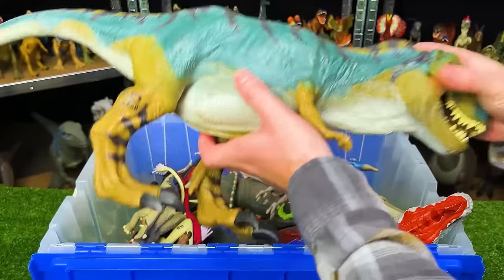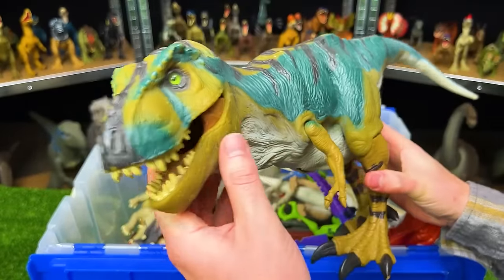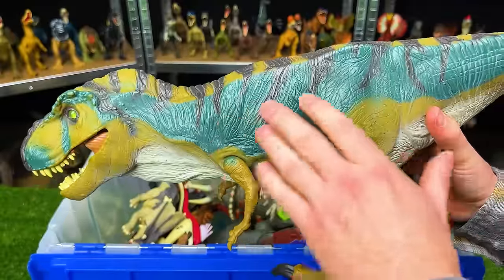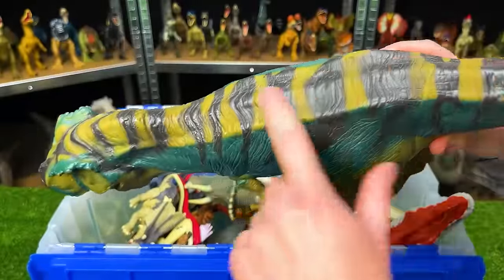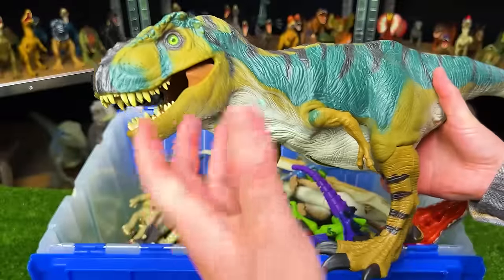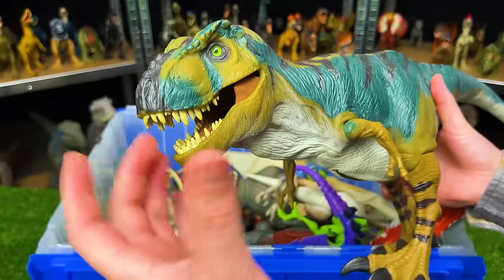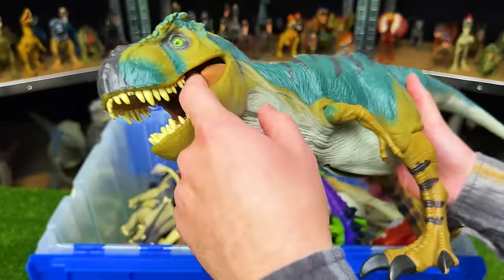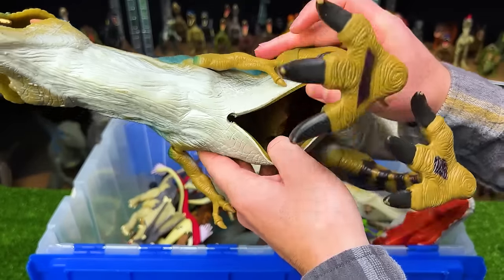This giant T-Rex I believe is the Jurassic Park Lost World Bull Tyrannosaurus Rex. It has unique coloring with a green-blue color on the sides, light brown on its legs and along the top, and marble green eyes. Originally it was able to swallow a cage with a man inside — this thing could swallow humans or dinosaurs and you can release them from the stomach compartment.